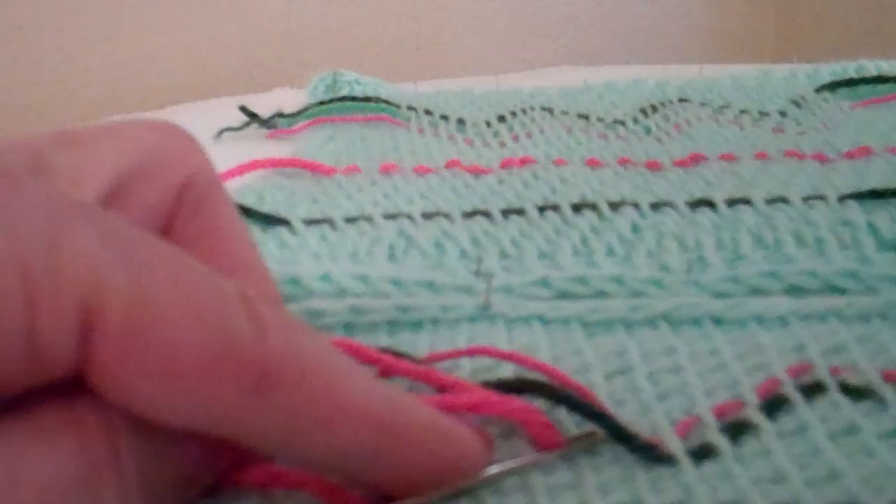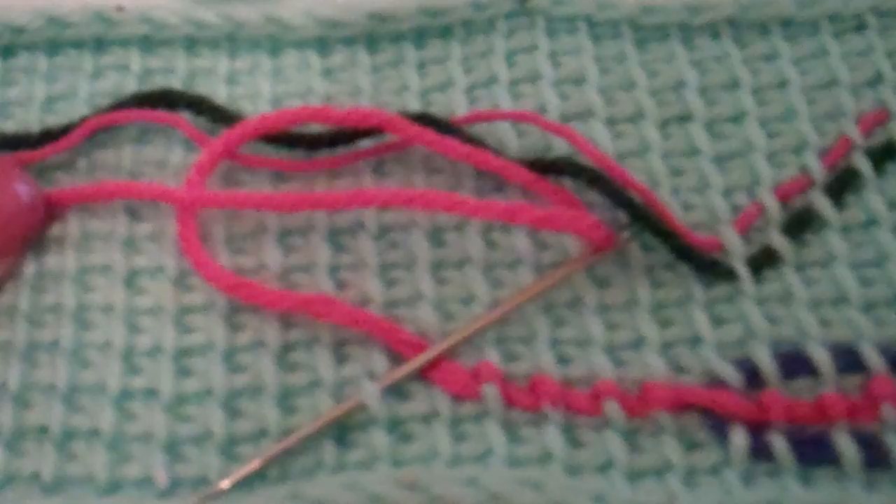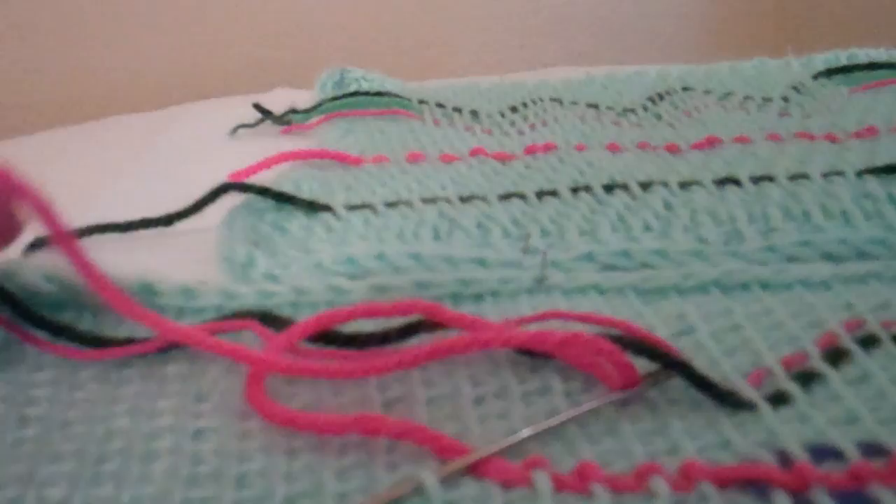This is a tapestry needle which you could use, but I'm actually using a darning needle. Even a blunt nose needle would be even better since it wouldn't grab some of the extra yarn. Of course, to thread your needle, wrap it around the base, hold it really tight. When you pull it off, you can now push that little bunch of yarn through the needle eye and pull it through.